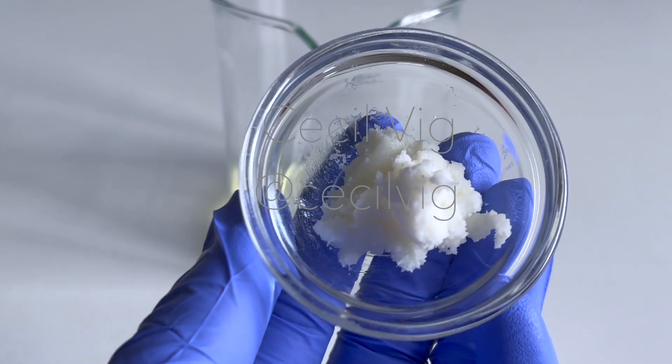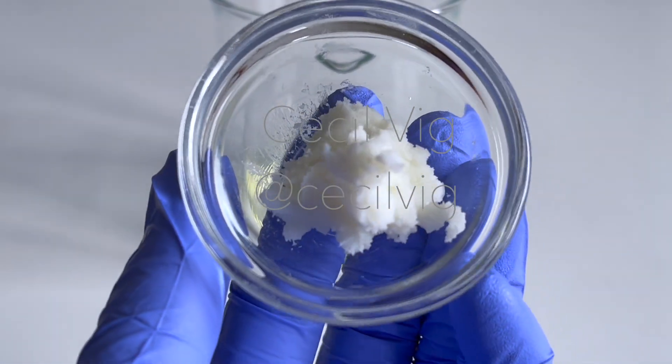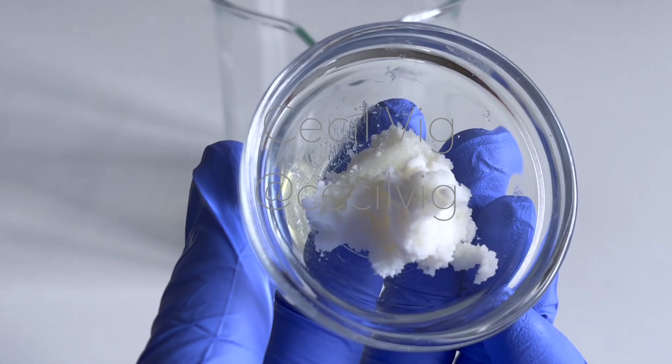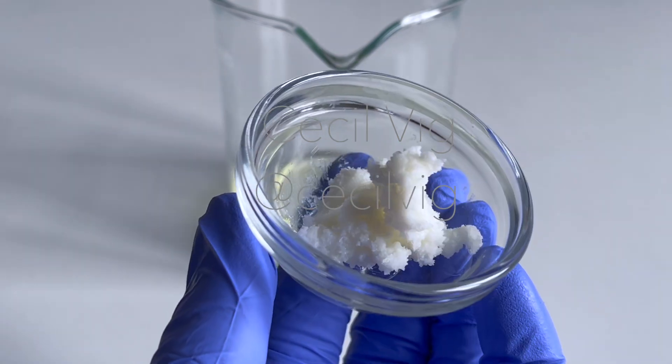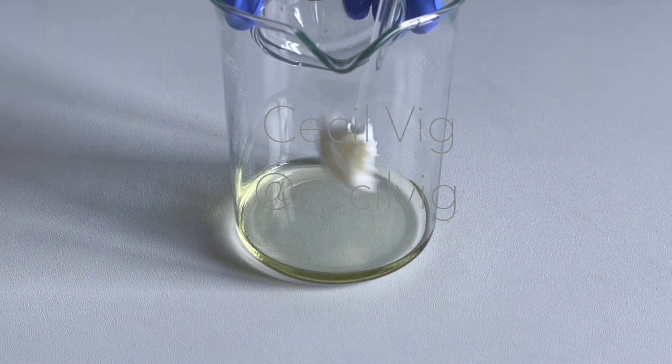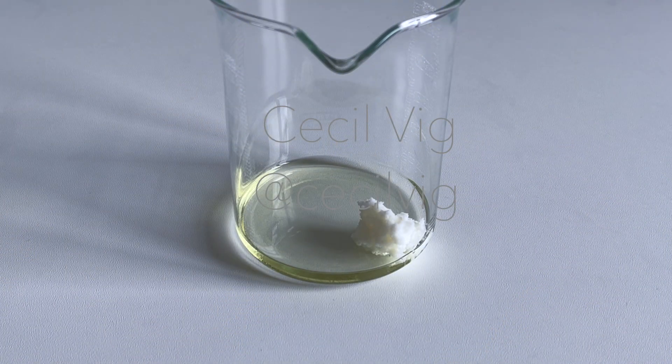I add in the shea butter. I am using refined shea butter for this recipe. Shea butter is rich in vitamins A, E, and F. Its moisturizing and anti-inflammatory properties make it a common solution to skin problems such as dryness, dark spots, discoloration, stretch marks, and blemishes. I decided to use refined shea butter because it gives lotions and creams a smooth texture and the smell is less strong than that of unrefined shea butter. Of course, you can use unrefined shea butter if that's what you prefer.